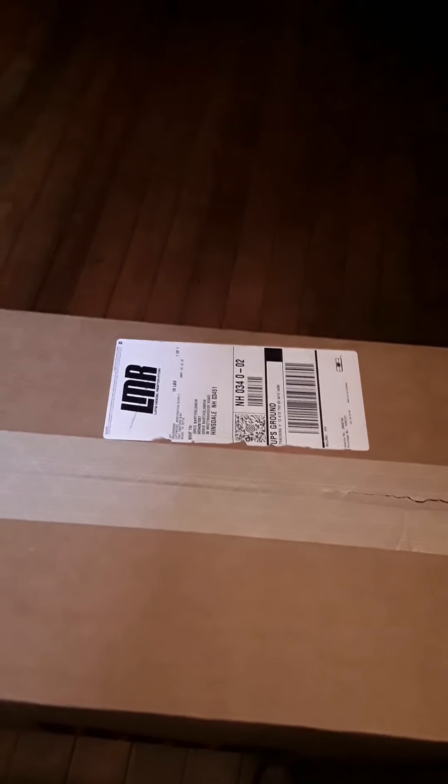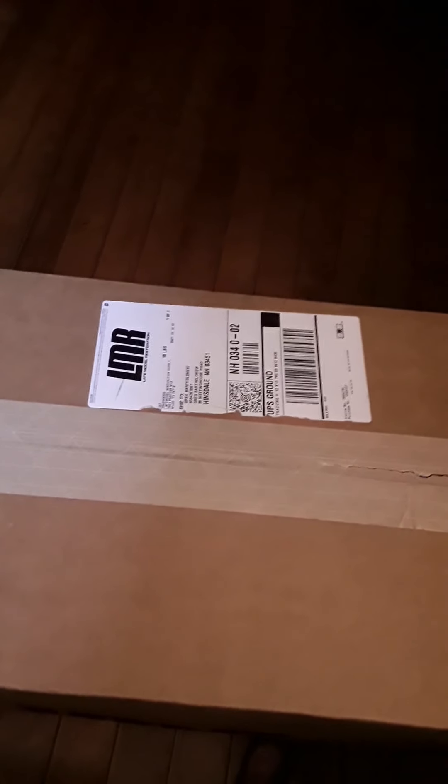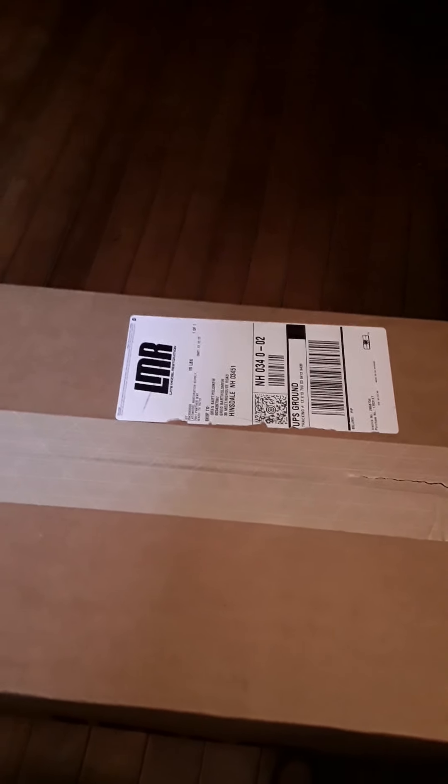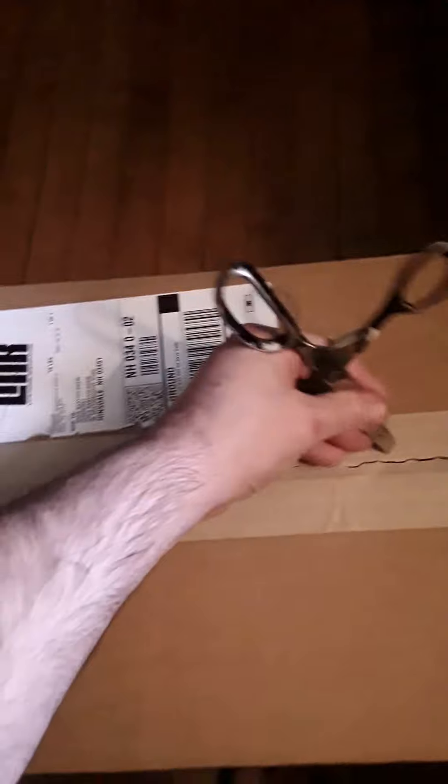This is an unboxing video of the Yukon 3.73 gears. I just got them just a minute ago, and we're gonna see what's inside the box. I have not opened the box yet, so let's open it up together.